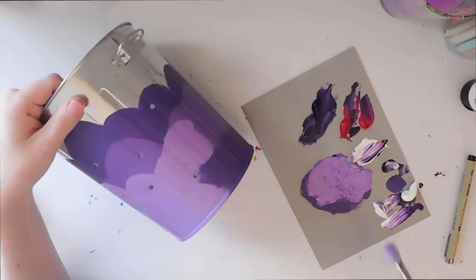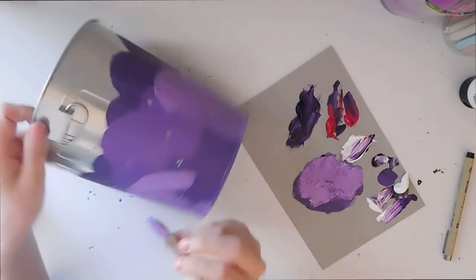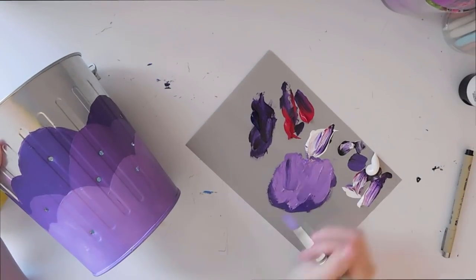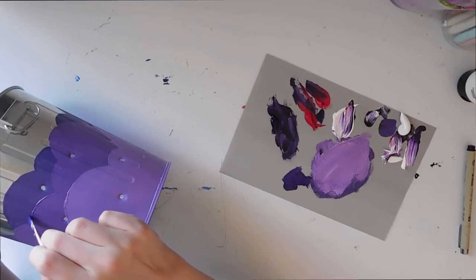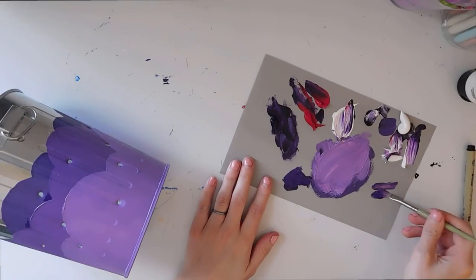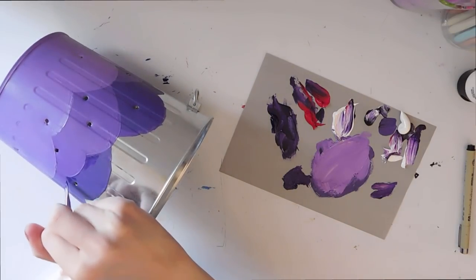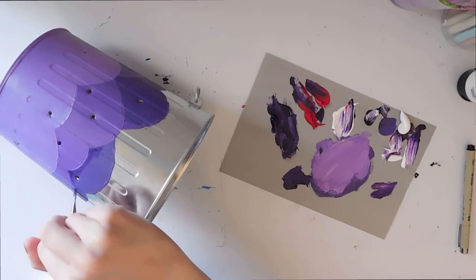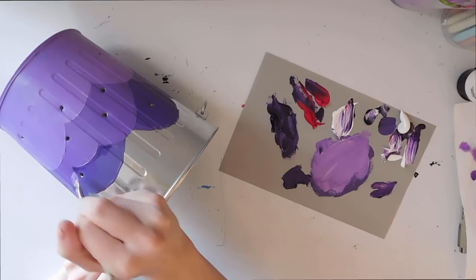From there I just finished up the rest of the background. The paint went really smoothly onto the can — I did have to use two or three layers for most of the paints, but once I did that the colors looked beautiful and popped really nicely against the silver of the can. Then I wanted to add some dimension to these rolling hill shapes, so I mixed a color darker than the base color, applied it to the bottom parts of the hills, and used some water to just drag that color upward. Just a little bit of shading went a really long way.